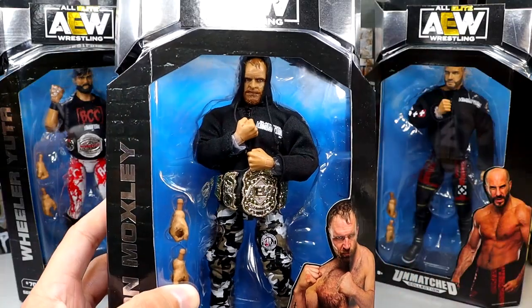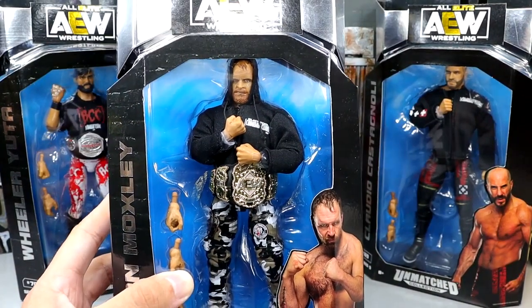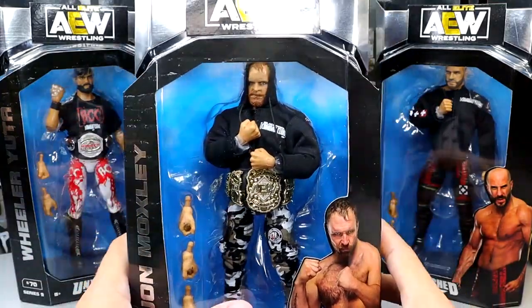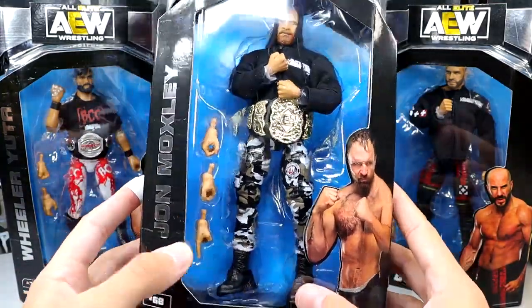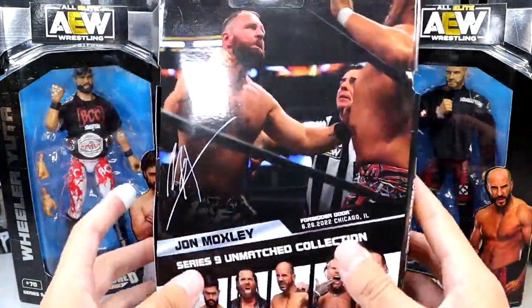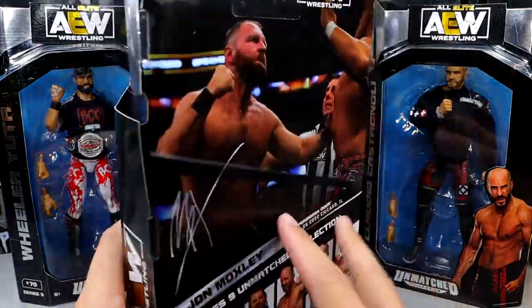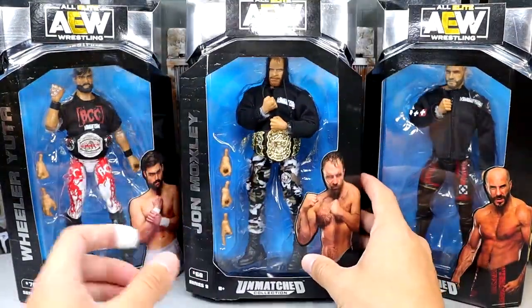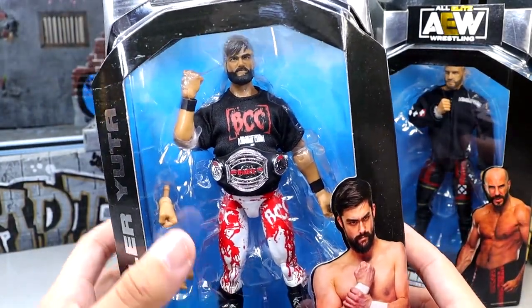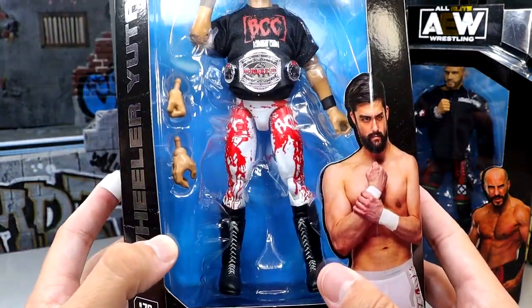Here's Jon Moxley looking pretty good — this head sculpt impresses me. I did not expect to love this head sculpt as much as I'm loving it. Also, my finger has been sliced so I did wrap it up a little bit. We have the Unmatched Collection here with Jon Moxley. There's a lot of newness going on with this figure, but we do have Moxley back there. The bottom of the box is kind of warped so he's wanting to fall over, which kind of makes me upset.